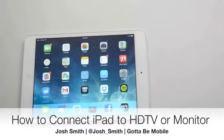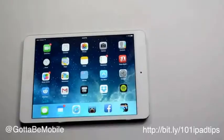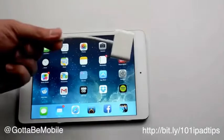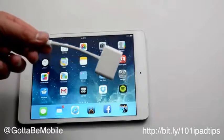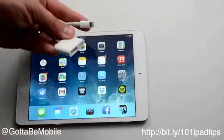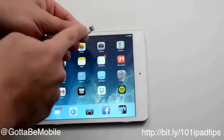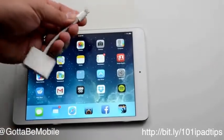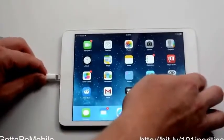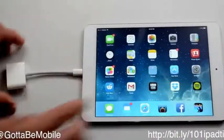Josh Smith with GottaBeMobile.com. Today I'm going to show you how to connect your iPad mini or iPad to an HDTV using a small adapter. This is the digital AV adapter for the iPad — it's about $50 — and this one is designed for iPads with a lightning connector. All I need to do is plug this into the bottom, just like you would with a charging port.